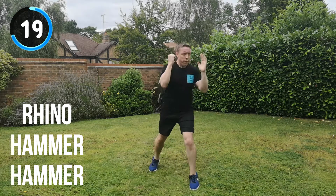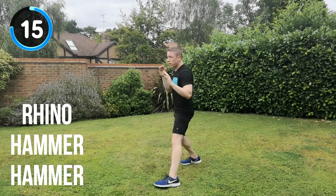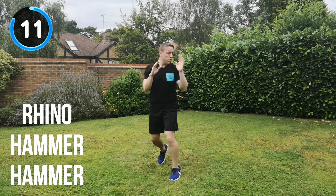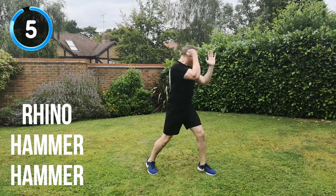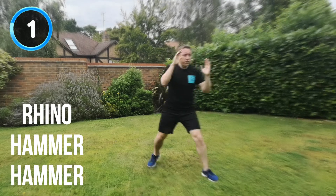20 seconds to go. Full speed, get that power. 15 seconds. Use the footwork. Rhino, hammer, hammer, change position. 10 seconds to go. Keep it moving all the way through. 5, 4, 3, 2, 1. And recover.